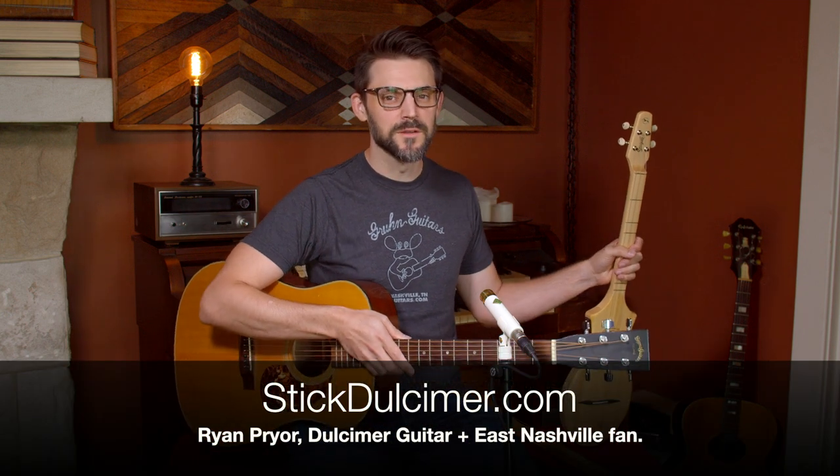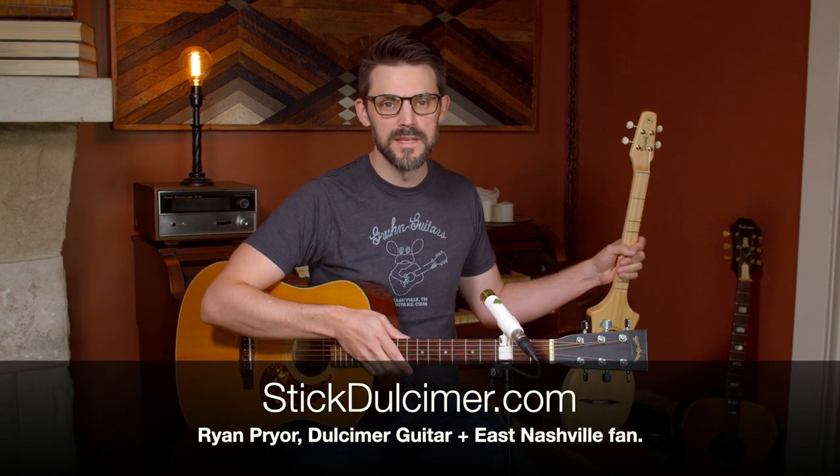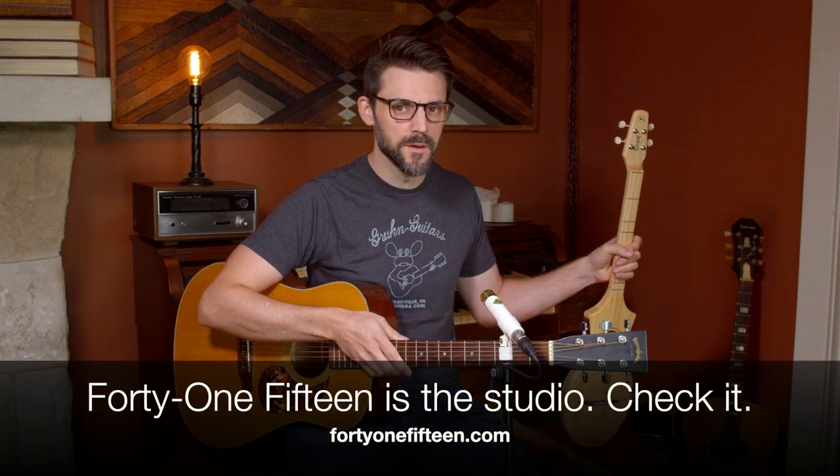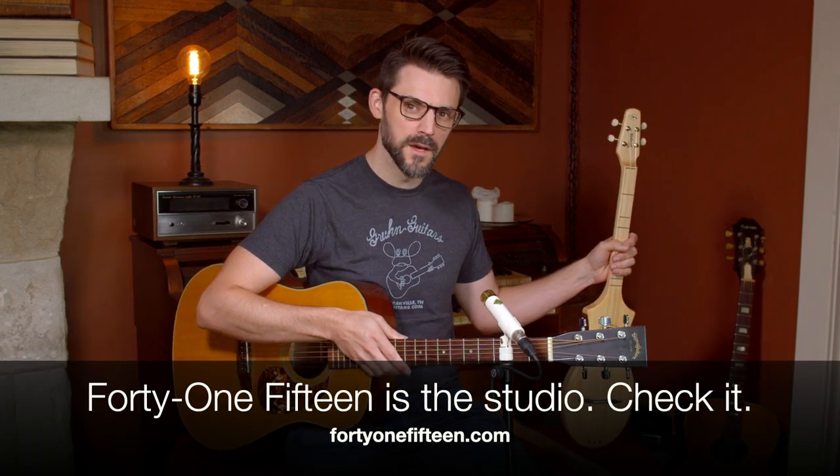Hey there, I'm Ryan with StickDulcimer.com. I'm here in East Nashville at 4115, a recording studio that a friend of mine owns. It's a great place if you're looking to record. We were able to come in today and make some great videos for you.